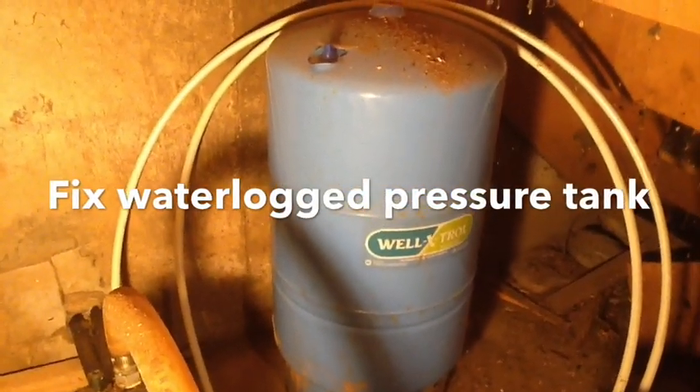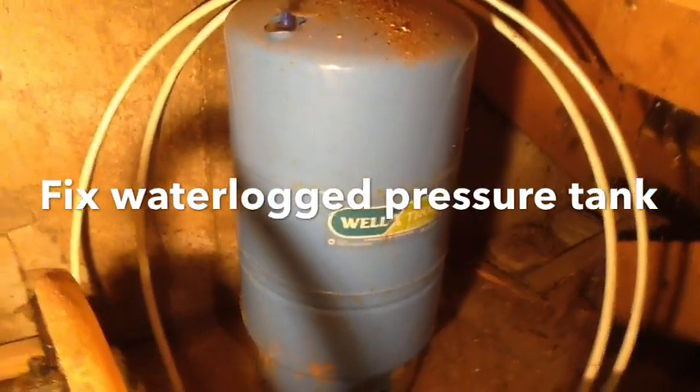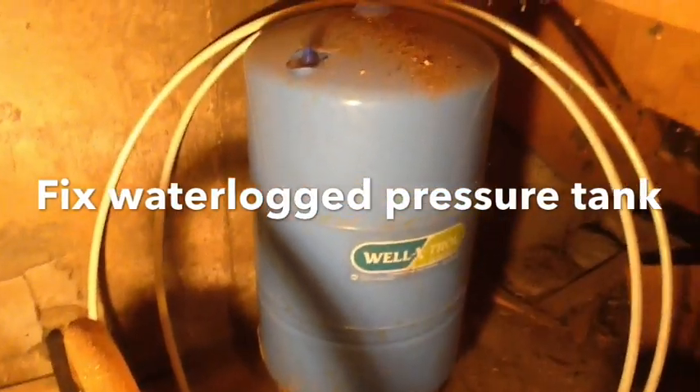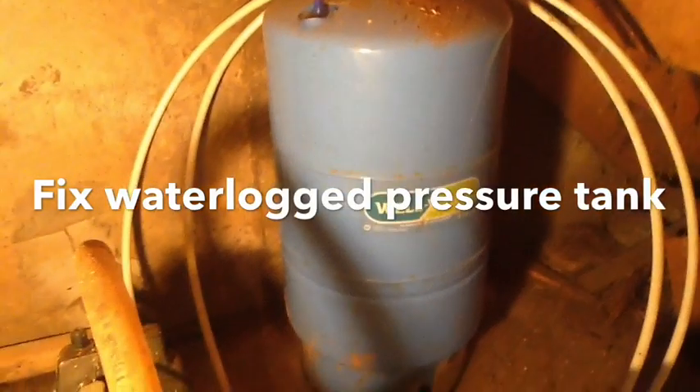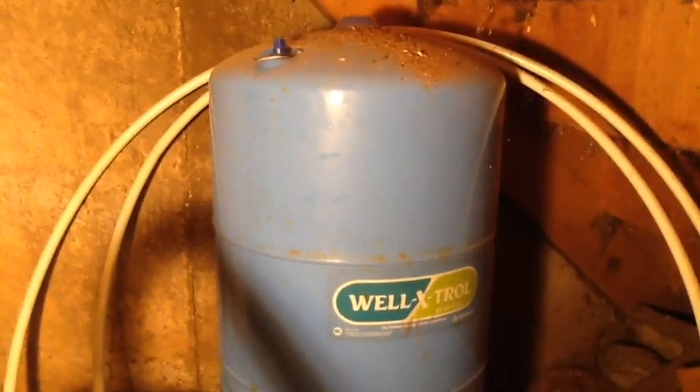This is a supplemental video to my pressure tank unclogging, or unwaterlogging, my pressure tank. The pressure tank I'm showing here is a new one that I don't have hooked up — it's a newer style that might look like what you have in your basement.